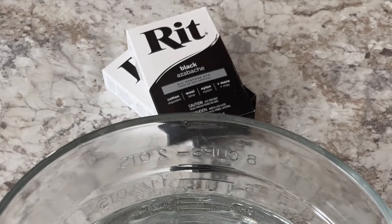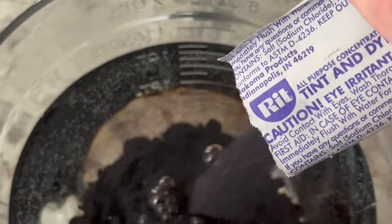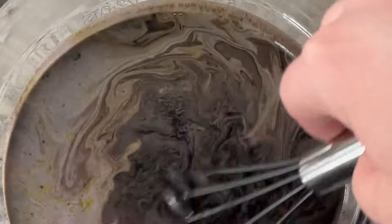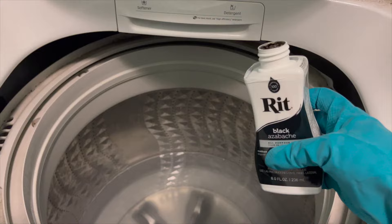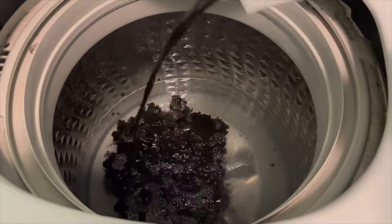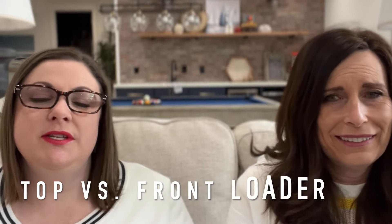If you're using powdered dye, you'll need to dissolve it in water before adding it to the dye bath. Mix one package with two cups of really hot water, use a whisk to make sure everything is dissolved, then stir it into the dye bath. If you're using liquid dye, just make sure to shake the bottle really well before adding it to the dye bath.